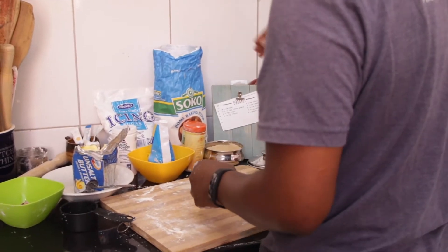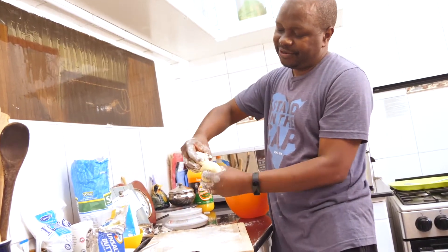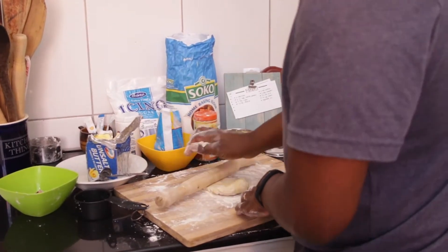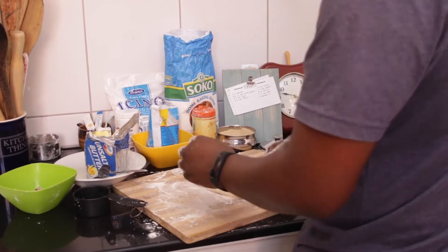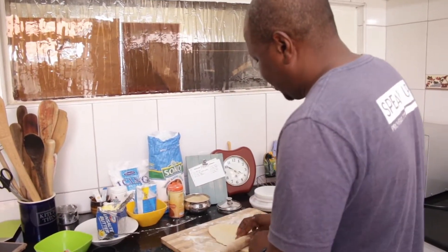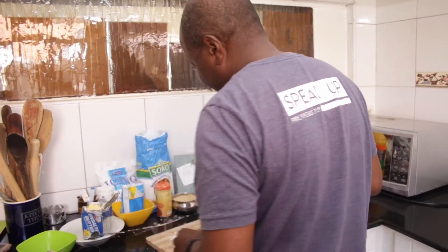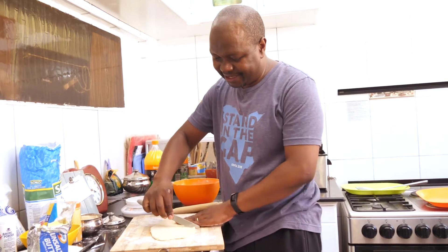Next, put a bit more flour on the board, pinch a good-sized piece off the dough, put it on the board, take your rolling pin and just roll it out flat. Mandazis are usually made into triangles — I don't know why. This is about how thin or thick it should be. You cut it into the shape that you want, so we're going to do the triangles that we usually see.